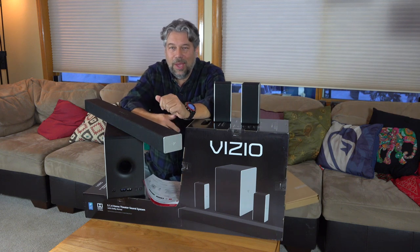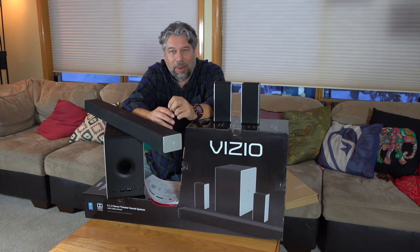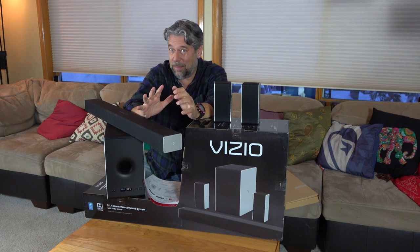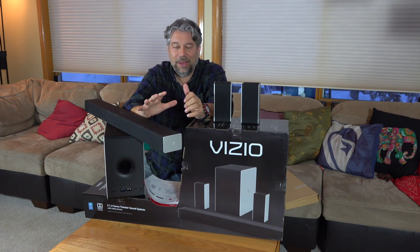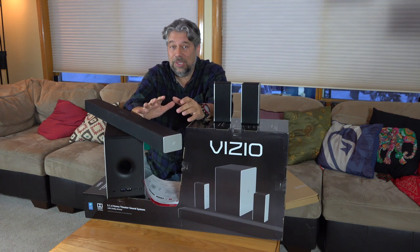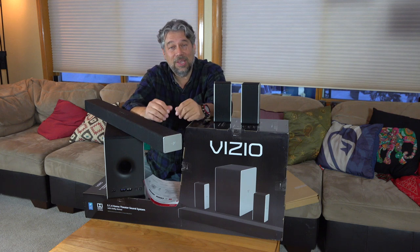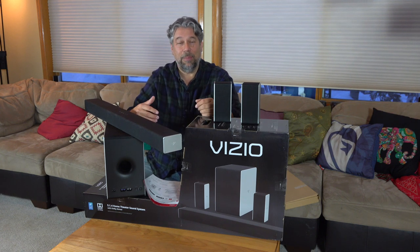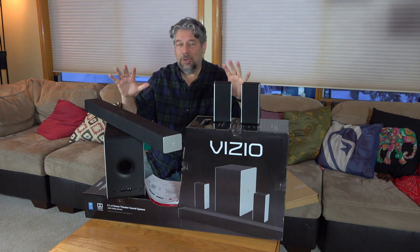The good news is I already have a Vizio 5.1 soundbar — no overhead channels — so this is going to be a big step up. This setup includes Dolby Atmos, Dolby Volume, DTS Studio Sound, and DTS Virtual X, depending on what actual audio I get from my source. Should be super interesting.